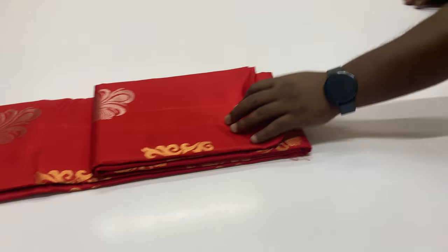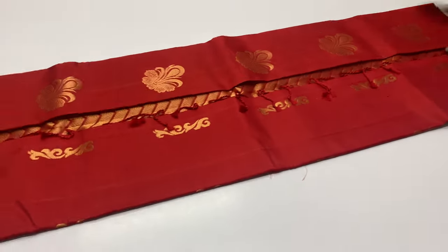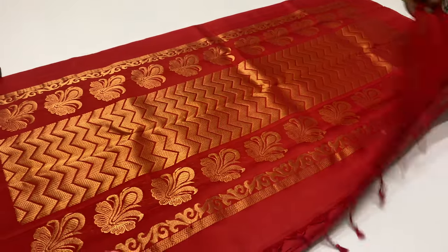Next saree, code 1265 — red color. Full saree, red color. Saree code 1265.